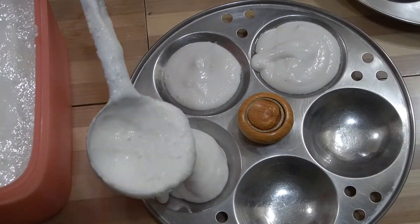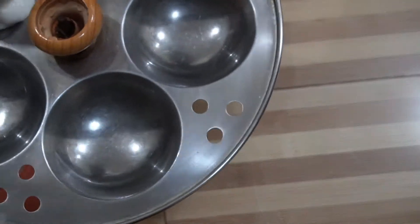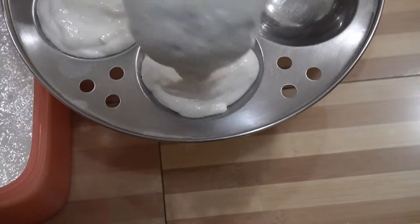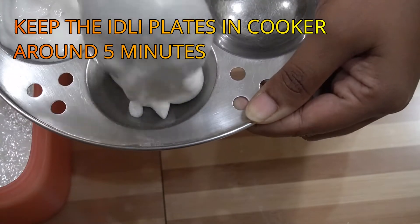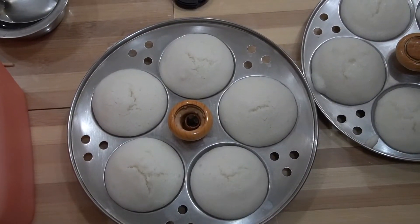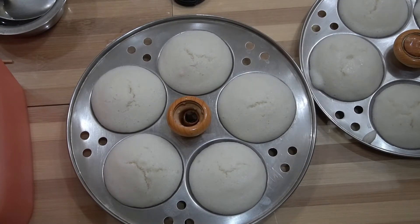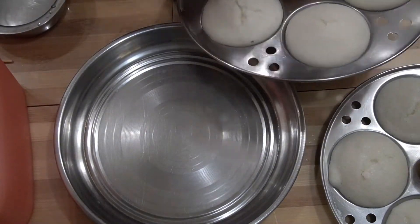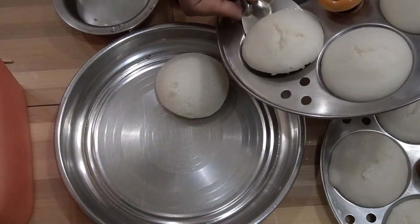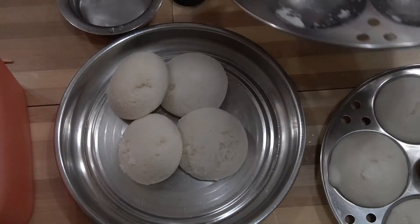I am going to put it soft. Now we have the soft idlis ready for the plate.